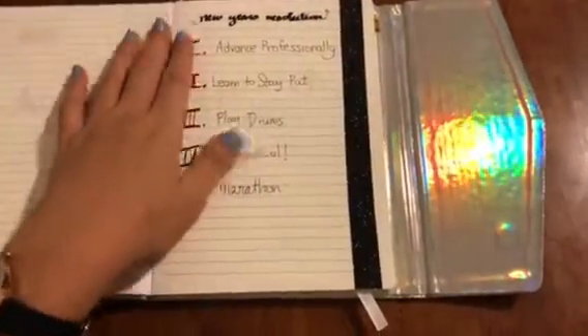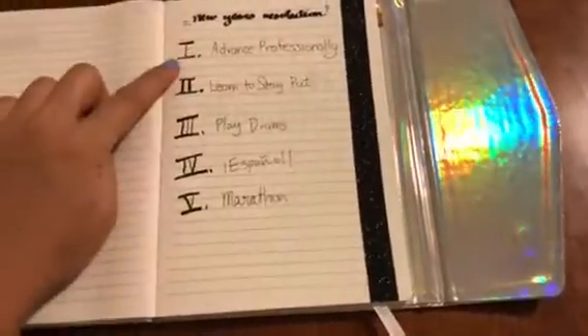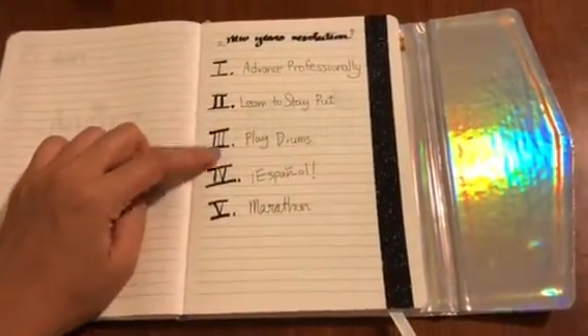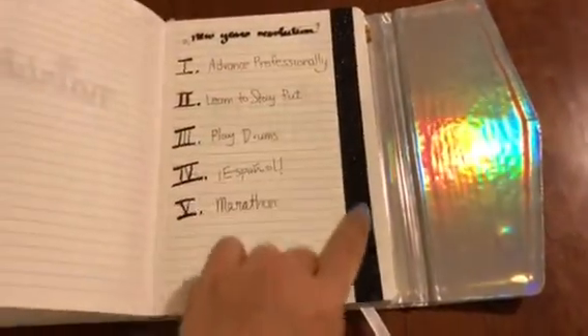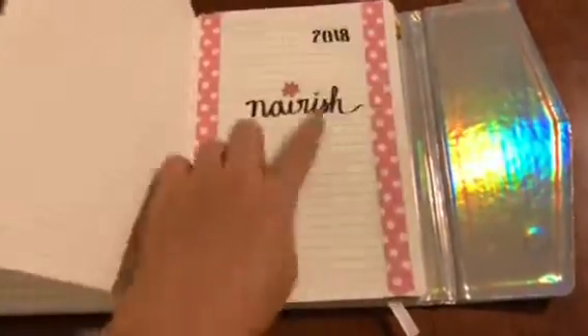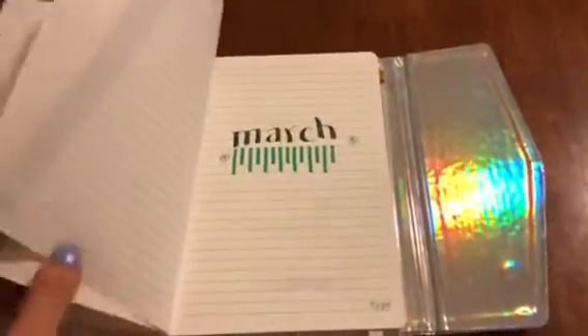The second page has my New Year's resolutions. The first is to advance professionally, learn to stay put, play drums, learn Spanish, and to run a marathon. And I put some washi tape here as well just because it's so easy and fast to make it look good.